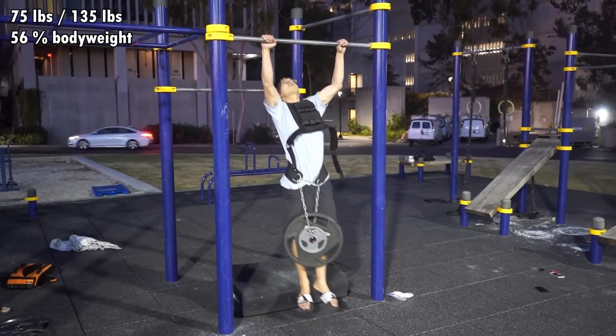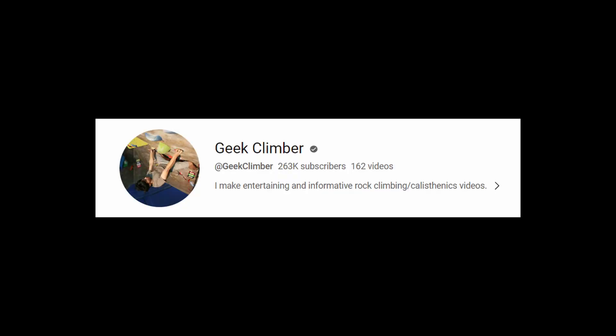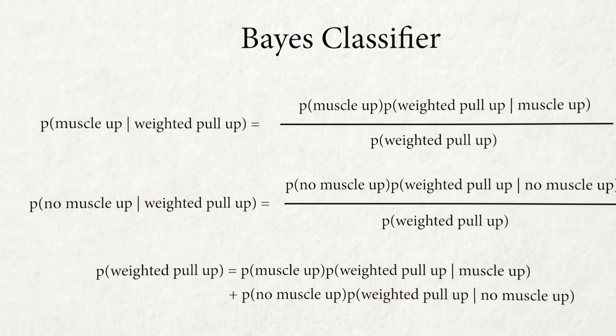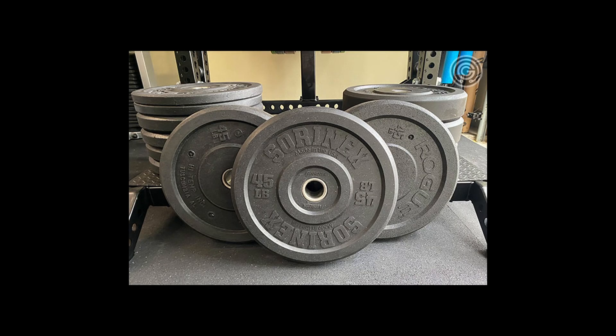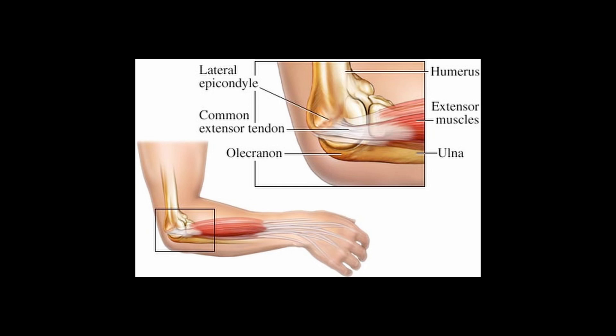There was an experiment done — you can find it on the channel Geek Climber. He found out that the weighted pull up one rep max for a muscle up was approximately 54% of your body weight. But I find this a bit impractical for two main reasons: you might not have that amount of weight if you're not in a gym, and training close to your maximum strength will significantly increase your chance of injury. So my conclusion is, if you can do 25% of your body weight for five reps in both these exercises, that's the basic amount of strength that you need.